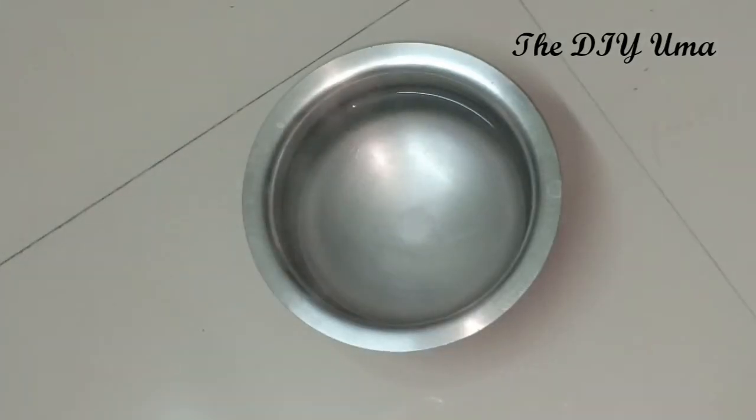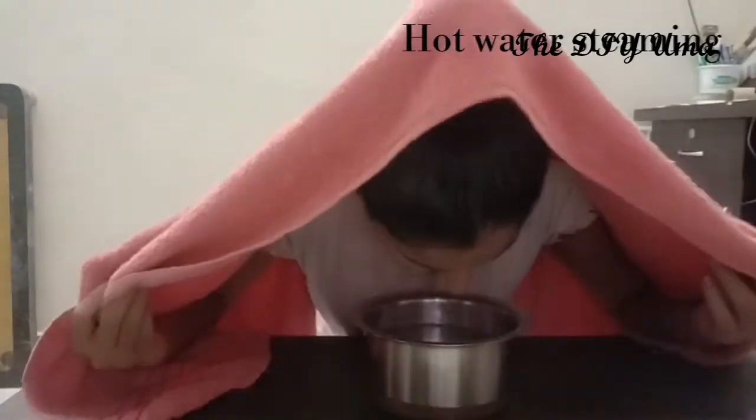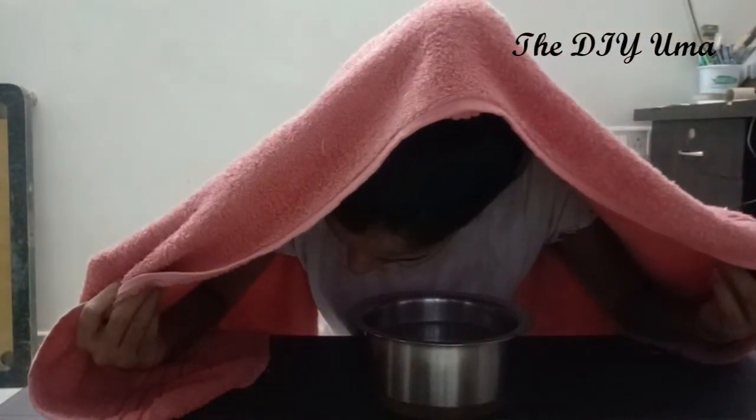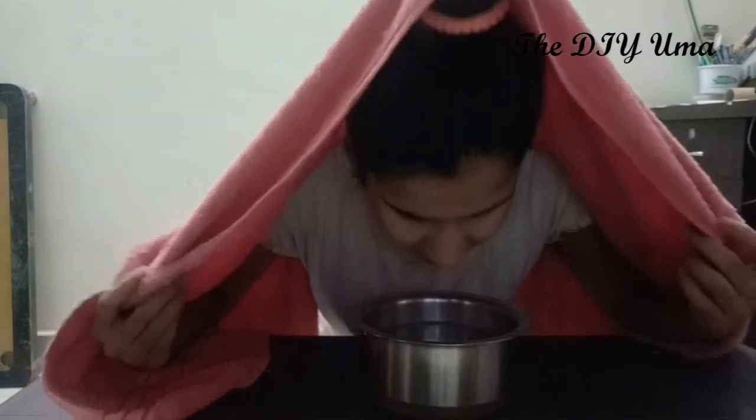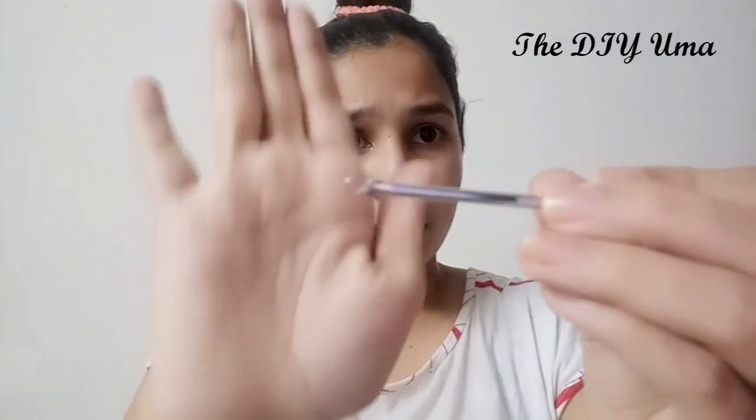The third step involves hot water steam to open pores. Then I am going to remove the blackheads — this takes about 3 minutes. I have a blackhead remover tool available in the market for around 32 rupees. Apply it on the nose, forehead, and chin. Avoid touching any active pimples.